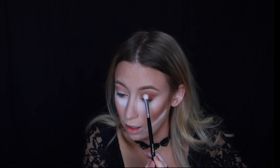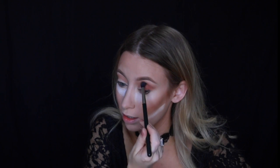Now I'm going in with a Morphe brush that's a dupe for the Mac 217, picking up Real Gar and just applying that on the outer half of my eye. Then I'm going back in with the 224 blending brush and blending those two colors together.